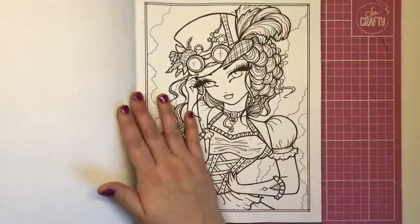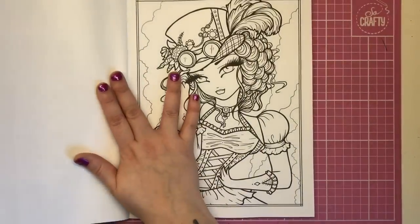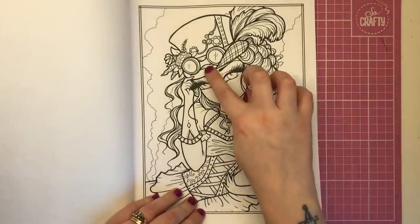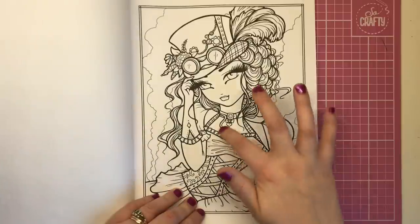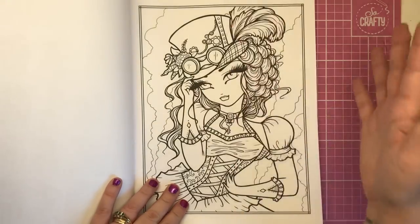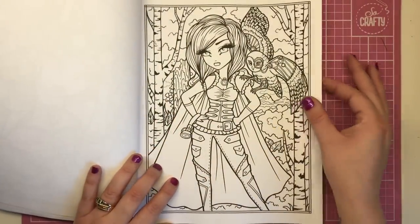There are 25 designs, each printed twice, so you're getting 50 pages in total. Here's the first lady — the one from the cover. As you can see, gorgeous steampunk embellishments: the glasses, cogs, chains, wheels, keys, and the dress is very much of the era too — corsets, bodices, gloves, feathers, top hats. Here's the same illustration again, and then we have the next one.